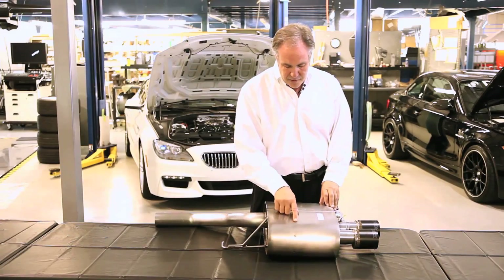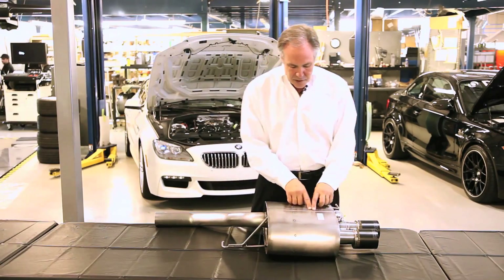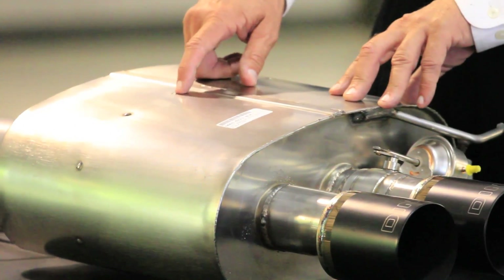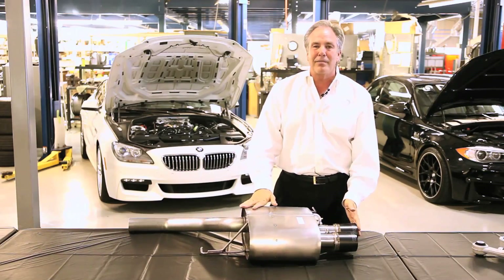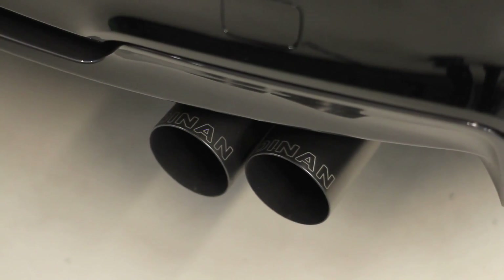We're really proud of how the Dynan exhaust looks. All the stainless is brushed on the can. We use TIG welding instead of MIG welding in most places on the muffler, just to make smaller, prettier welds. These spot welds here look like rivets but they're not — they're just really nicely done welds. The Dynan logo on the tips is hidden inside the bumper skin in the back, and when the exhaust gets hot, they pop out and you can read the logo.